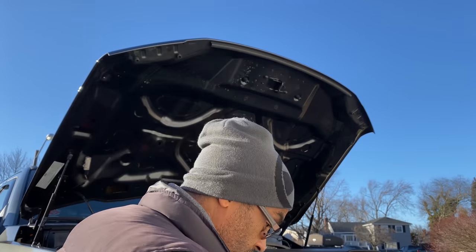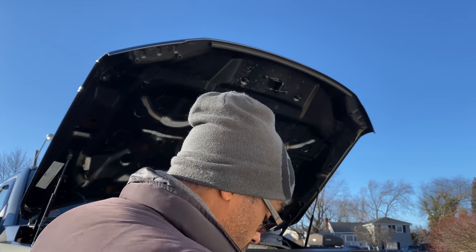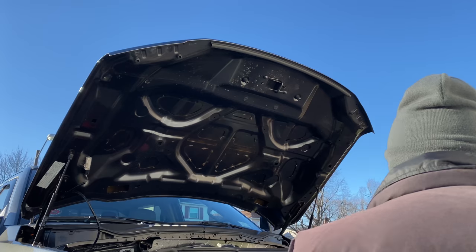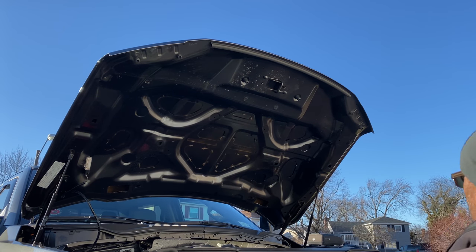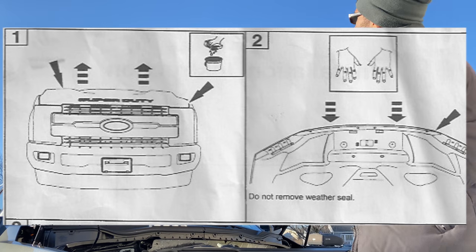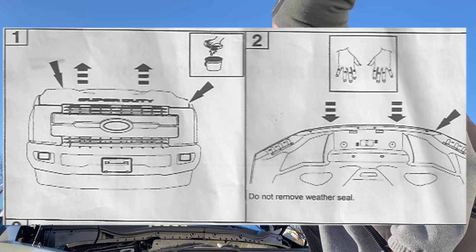First step, of course, they tell you to clean the area, which I did. I recommend you guys, when you're working on this, get some type of step stool, because this hood is pretty high up. I'll put a link below for the type of step stool I'm using. I'll try to adjust the camera as best I can to give you guys as much information as possible. I'm just gonna clean it off a bit here with a microfiber cloth, and that should be good.